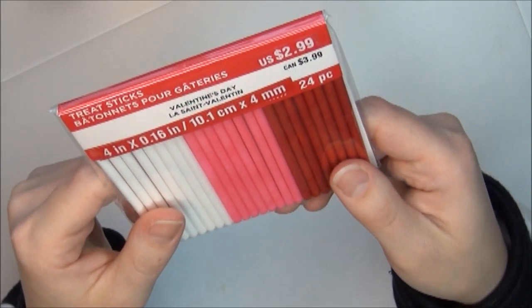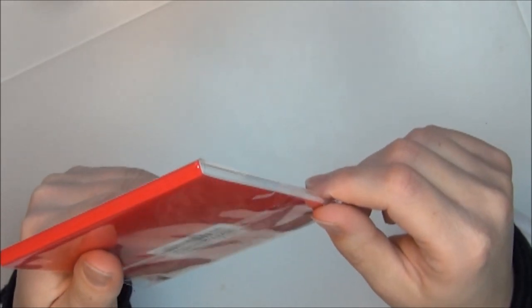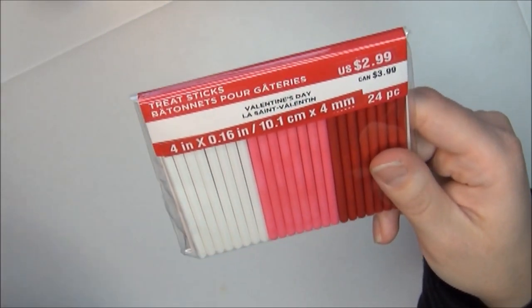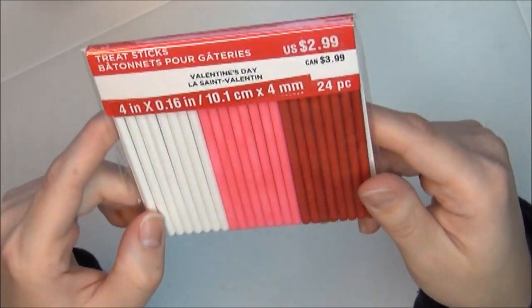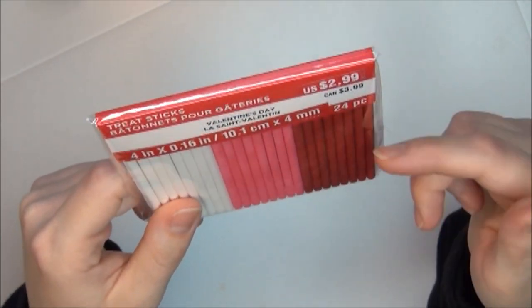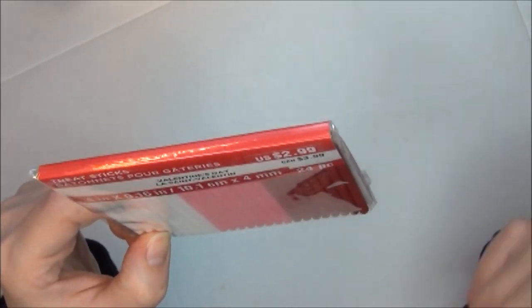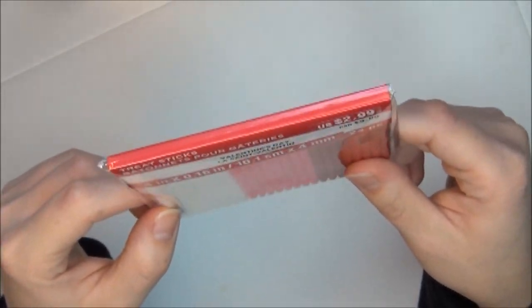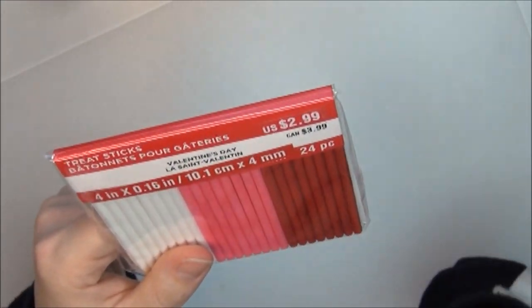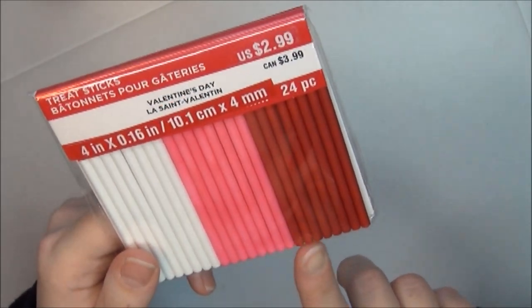I got three of these treat sticks. I'm guessing they're edible but I'm not entirely sure what you do with them — do you just eat them like candy, or put them in a cupcake or dessert? Let me know in the comments if you know how to use these. I got three of them, originally $2.99, and they come in white, pink, and red.